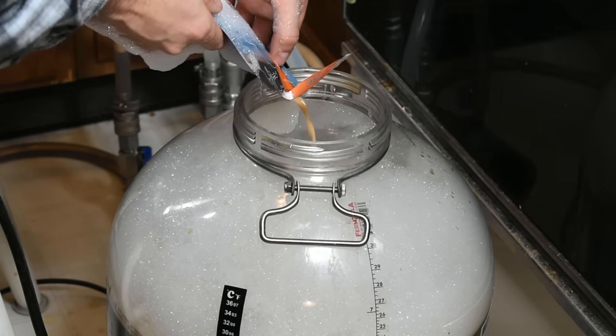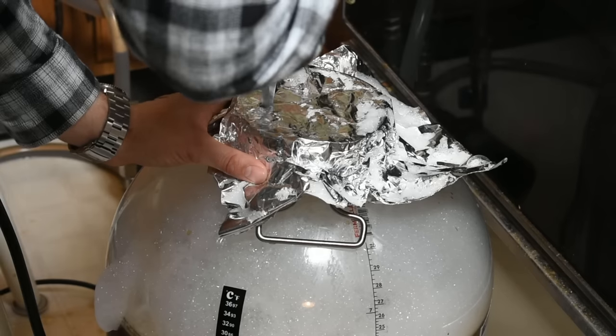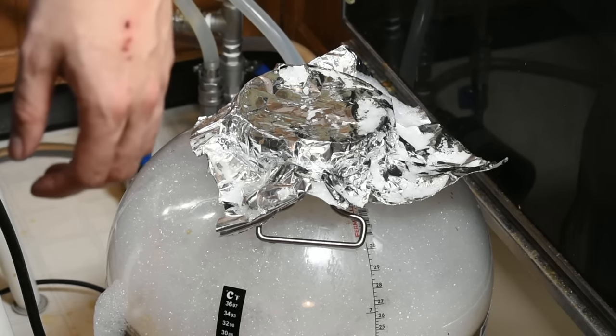Since I elected to do a quasi-open fermentation on this beer, I simply poked some holes in a sanitized piece of tin foil and covered the fermenter with this for the first few days, switching to a traditional airlock a few days later after the kräusen had fallen. One of the reasons this beer is good for beginners is because it has a very forgiving fermentation. The Weiss beer yeast can ferment anywhere from about 60°F all the way up to the mid-70s, and you'll get different results at different temperatures — but depending on what you're looking for, any of those results could be desirable.